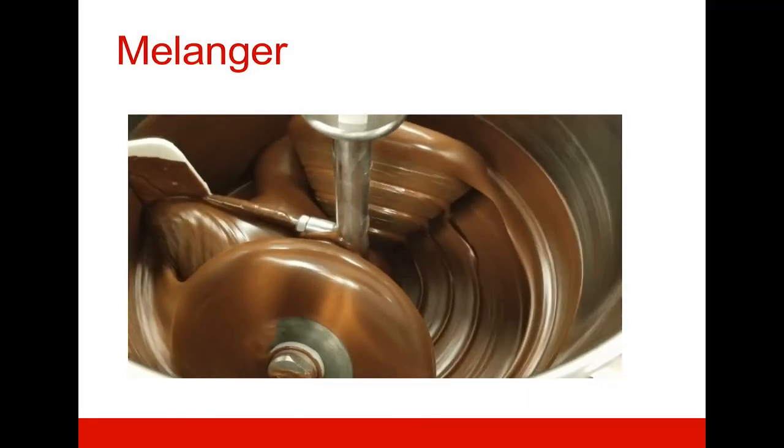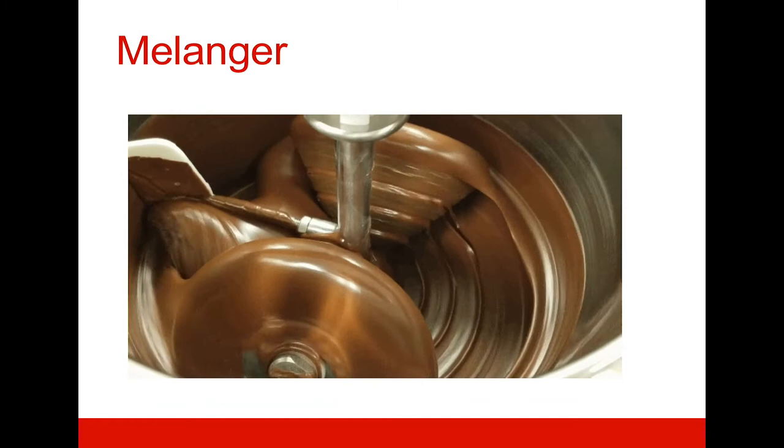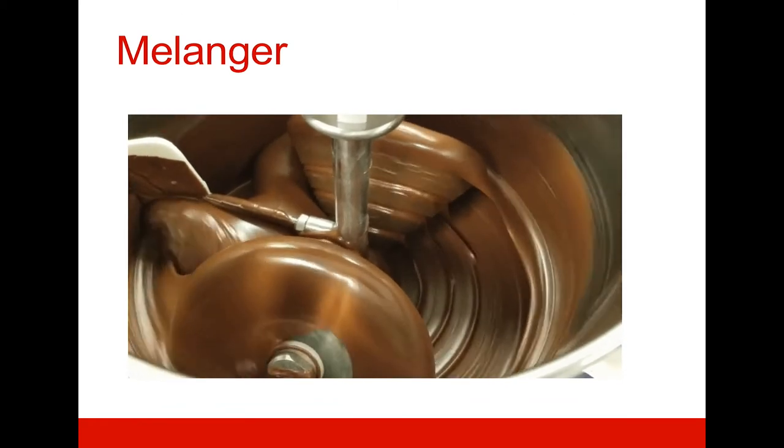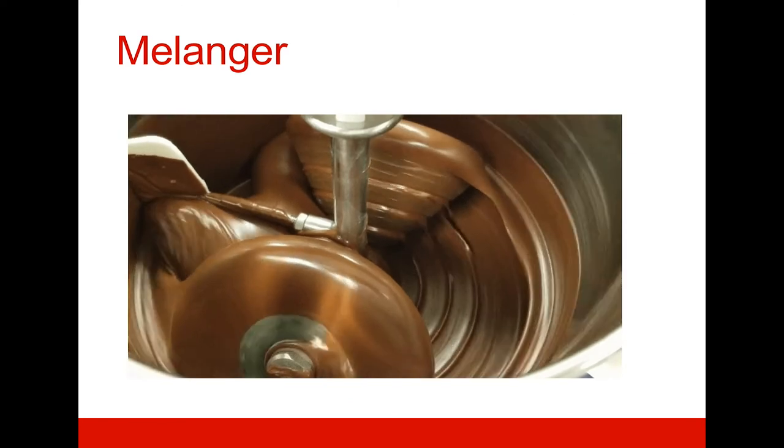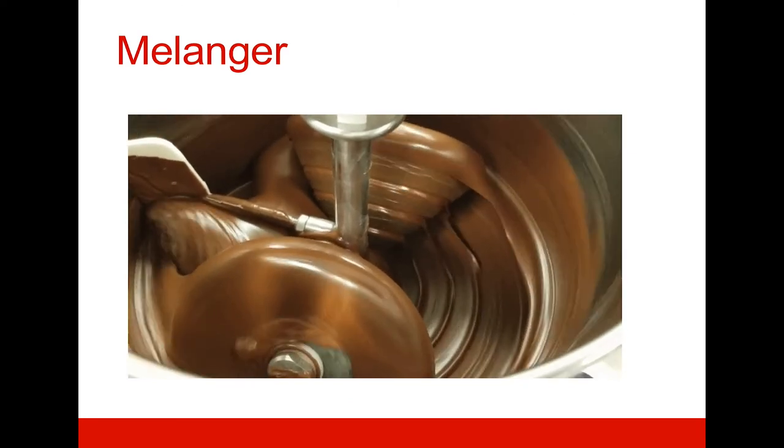The concept of a melanger began with a centuries-old mortar and pestle — stone against stone grinding product together. For the purposes of chocolate making, it can be used either to grind nibs into liquor or to make small batches of chocolate, since it is known as a refiner conche. This machine reduces the particle size of raw material while simultaneously conching.